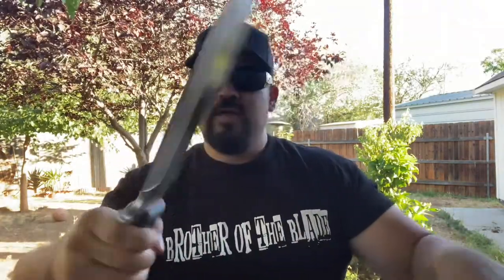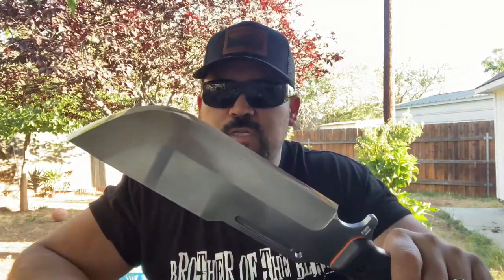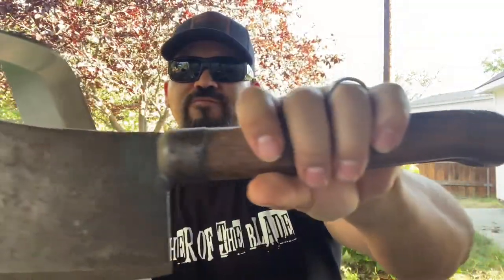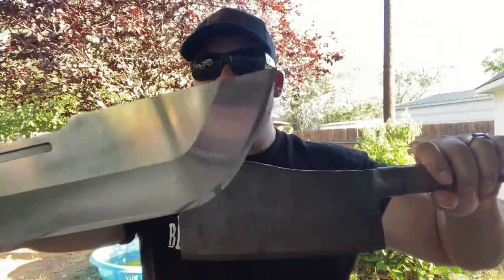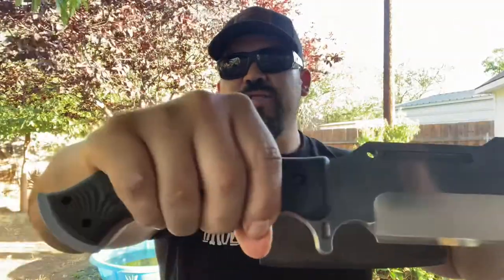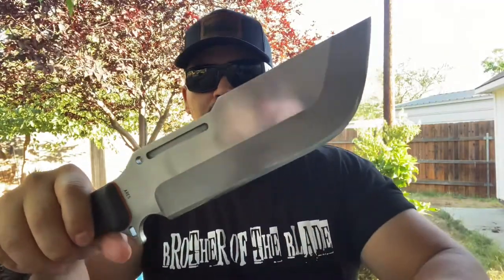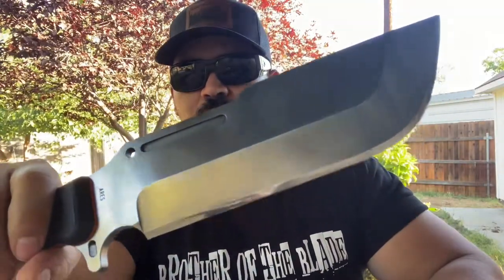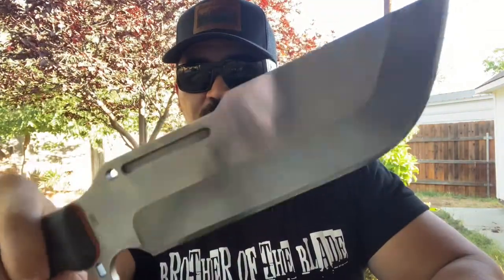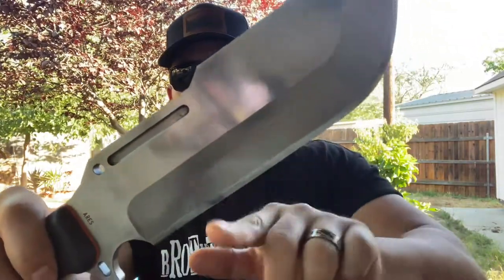To me this thing is just futuristic — it's like the future cleaver, chopper, hatchet. I brought out an old school cleaver from the 50s just to compare, and this thing is the future of cleavers. Work Tough did it again — they put a mirror finish on the edge and this thing is a freaking razor blade. For the size and thickness of this blade, this edge is the sharpest I have for this thick of a blade.